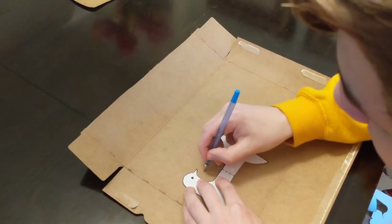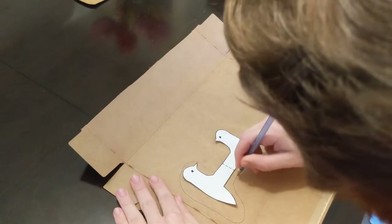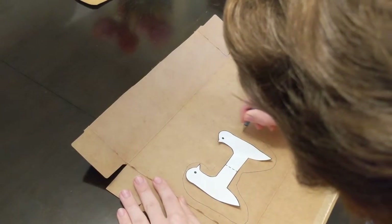When you trace the woodpecker, make sure that your tracing is slightly bigger than the actual woodpecker. This gives you space in case you make errors when you're cutting it out.